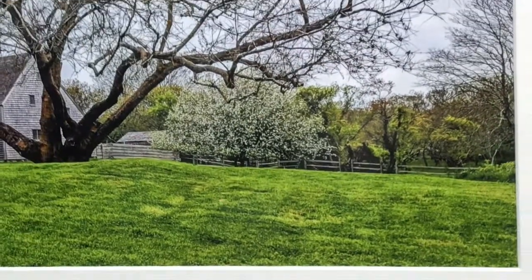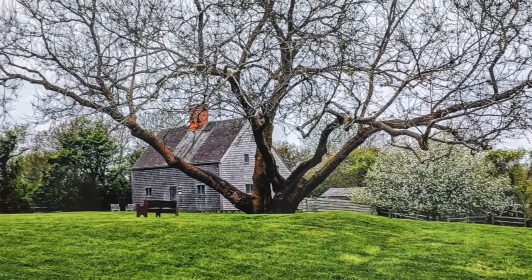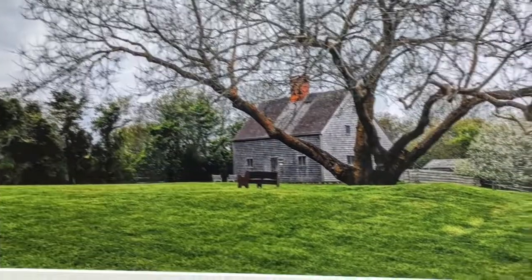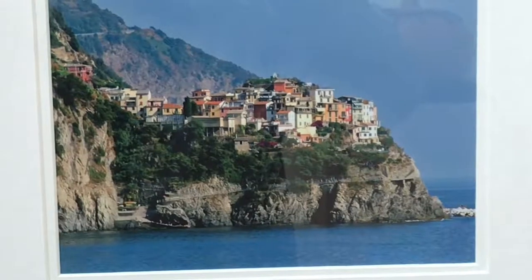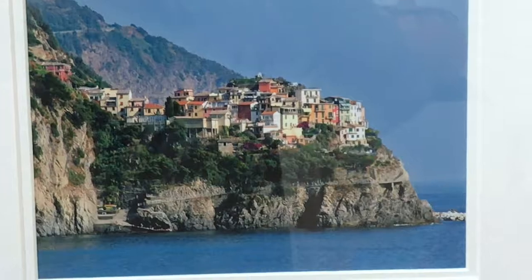This one I love. I love the spreading, bare limb tree overlooking the solitary house, a beautiful meadow. And this one is an Italian village overlooking the bay.